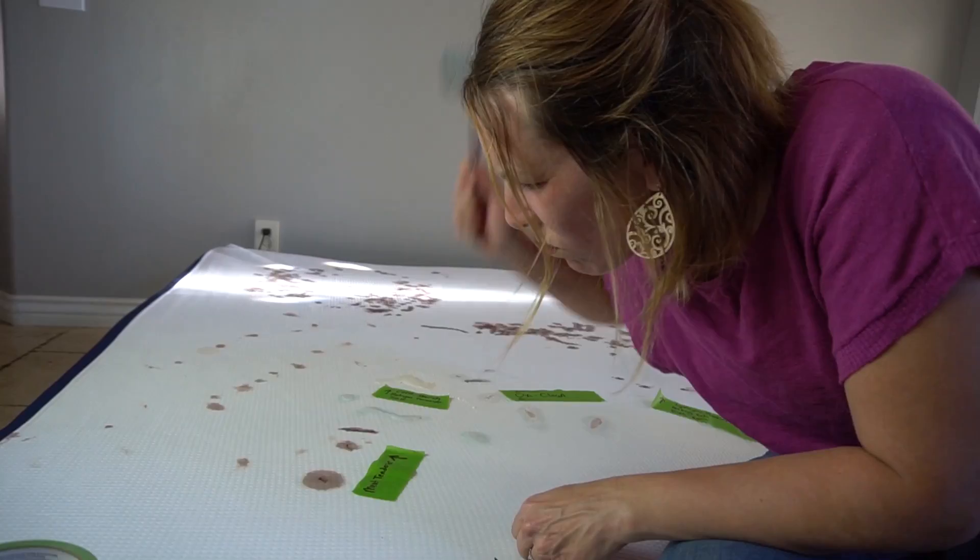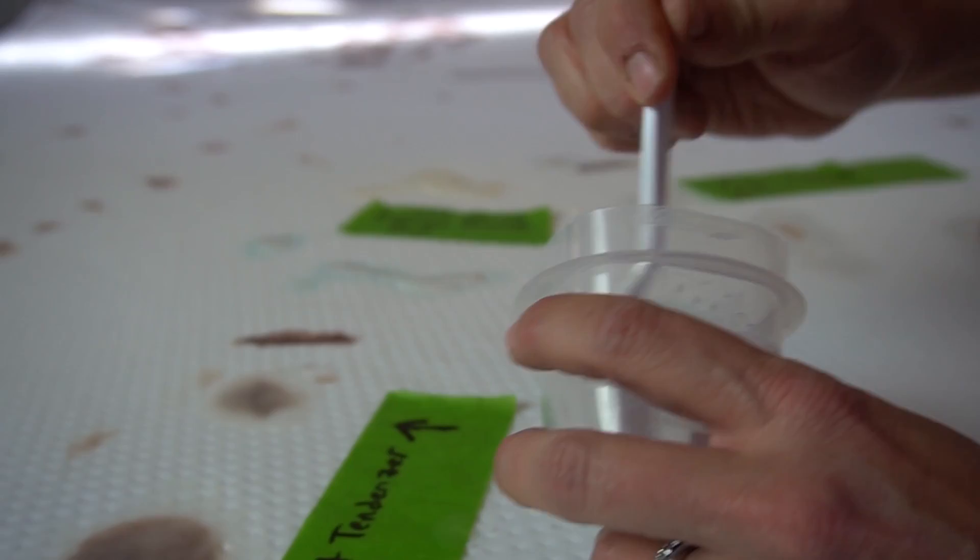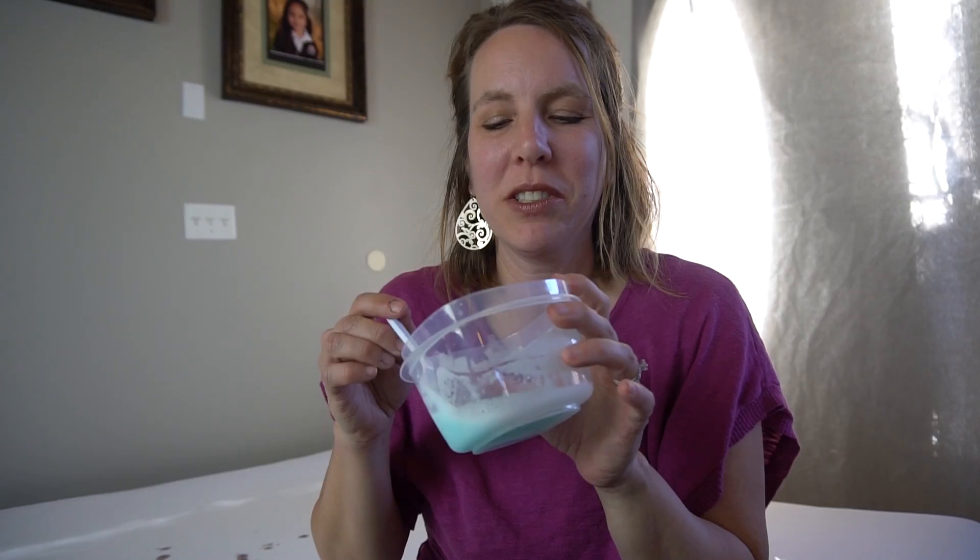Our next solution is meat tenderizer and water — not this kind of meat tenderizer. Meat tenderizing powder actually contains natural enzymes that can break down protein at a molecular level, so not only does it make meat more tender, but it's also a good protein-based stain remover.